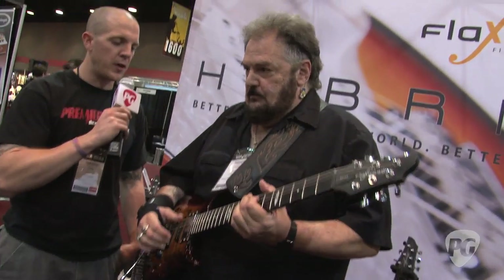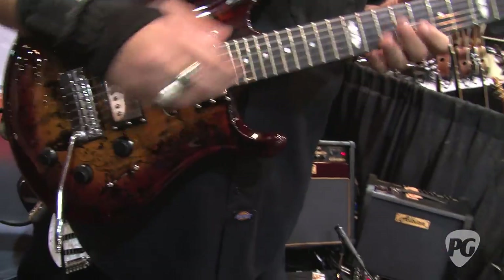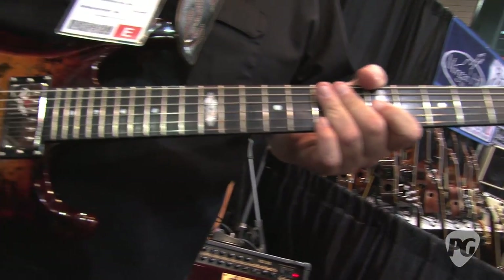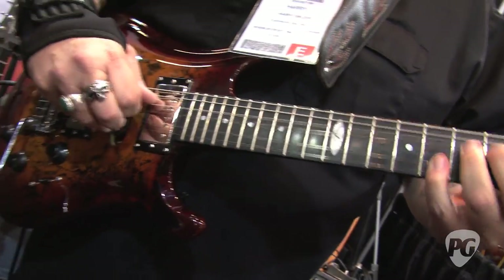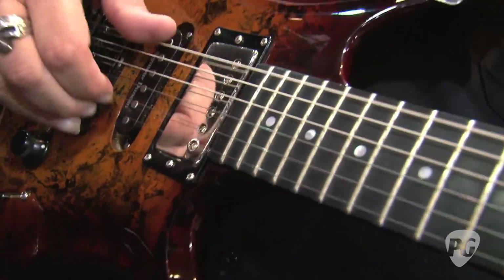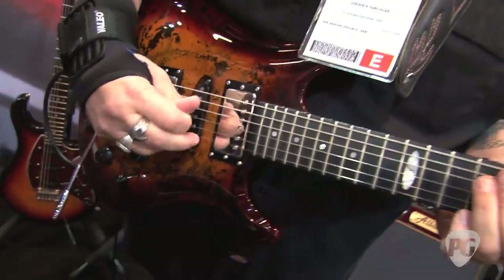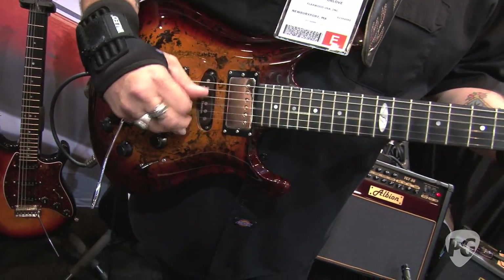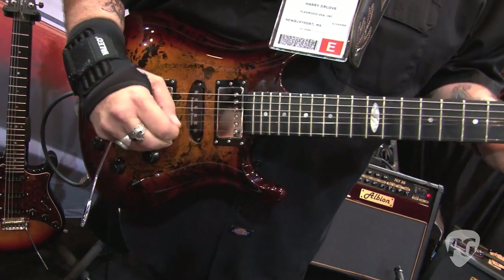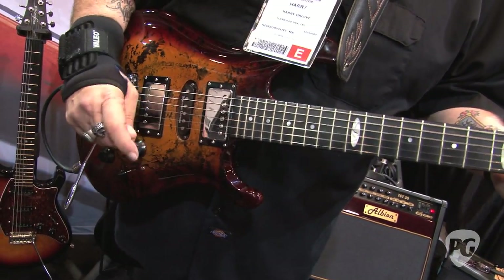Let's walk through some more tones of the different pickups. Like all Flaxwood, it's a 25.5-inch scale with real snap in the strings, and nickel-silver medium jumbo frets. That's the neck pickup by itself — great blues guitar. That's the neck and middle together. There's the middle by itself, actually — very single-coil sounding. Middle and bridge.